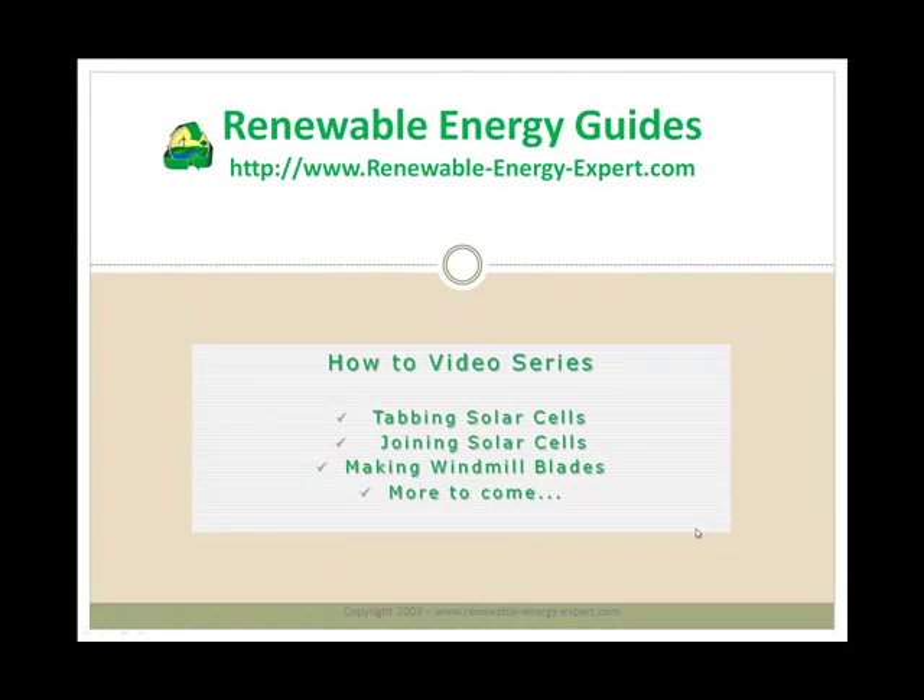Next up is the how-to video series. On Earth4Energy there are currently three high-quality videos: one on tabbing solar cells, one on joining solar cells, and one on making windmill blades. Having been a member of this site for a while, I know that more videos are on the way. As part of membership you will get those for free — you normally get an email to let you know there's new content, you click the link and watch the video.